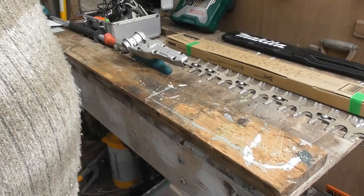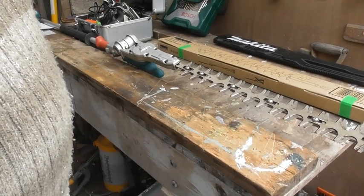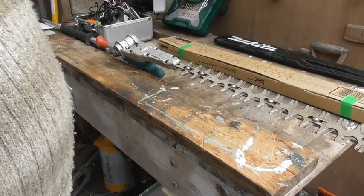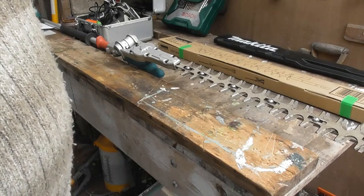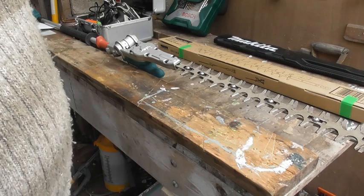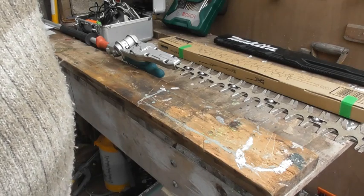So the main thing is to read the instructions first and probably reread them again and then have a go at doing it. But also sometimes, especially these days with modern technology and cameras, it pays almost to take a photograph of the bits when you take them apart, so that when you're putting it back together, hopefully it will make it a bit easier for you.